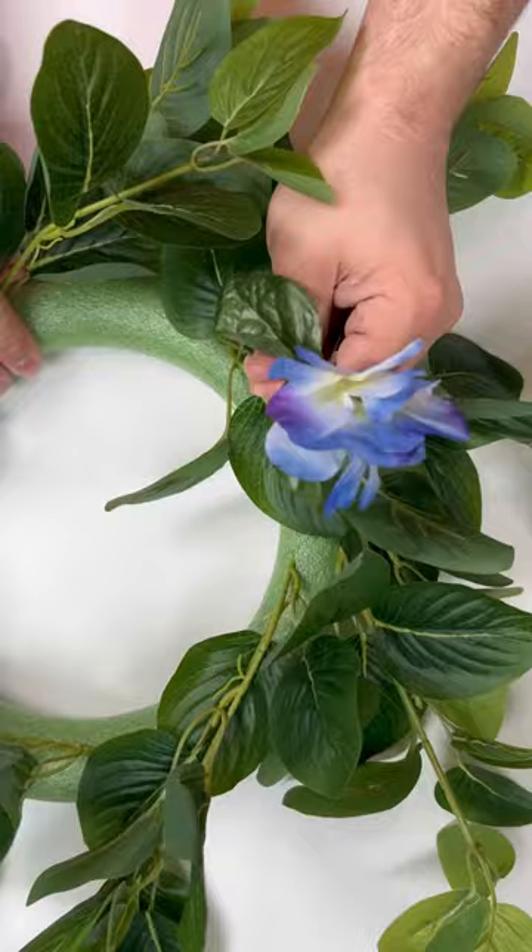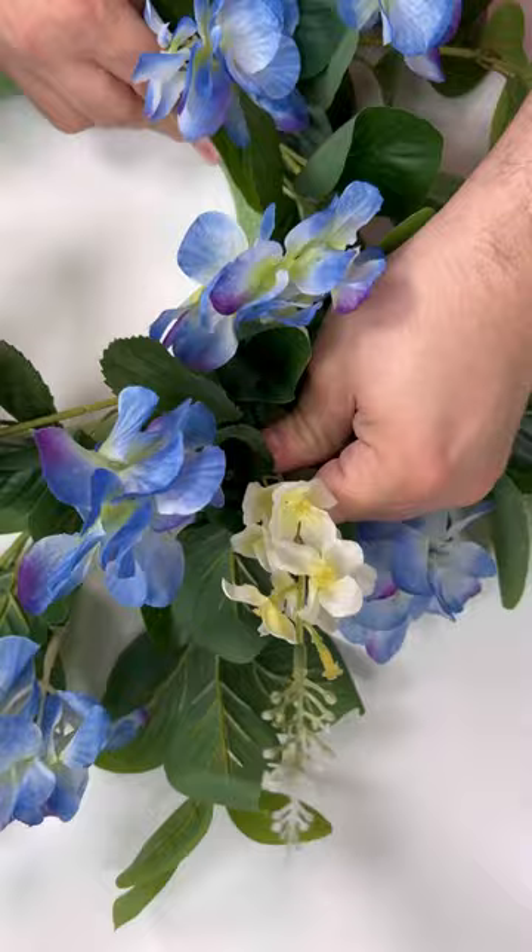Now we're going to work in some of those beautiful hydrangeas. I just cut each stem individually and I'm poking them throughout — there's no rhyme or reason for my placement — along with these white filler flowers from the dollar store too.